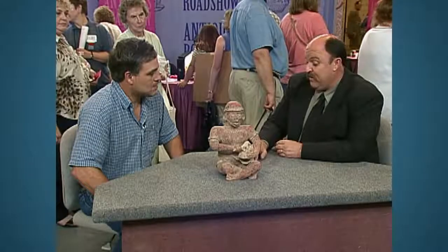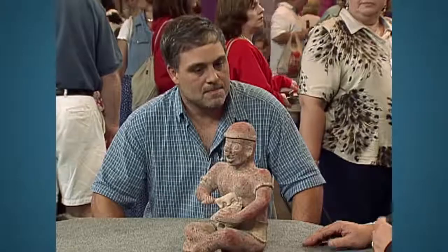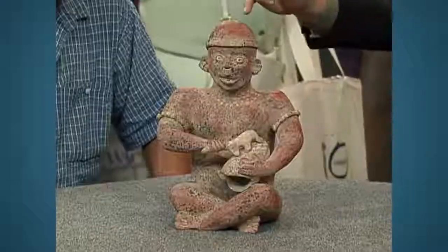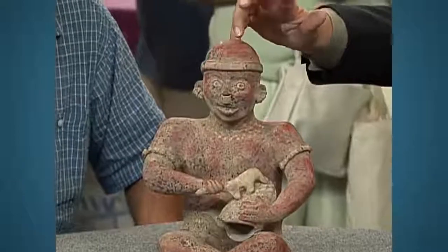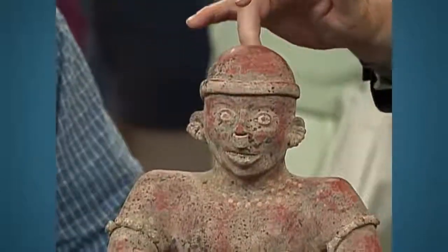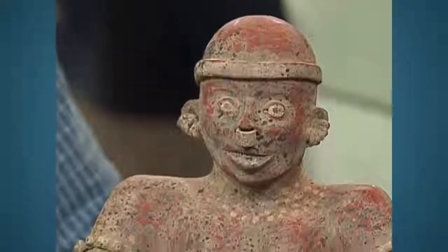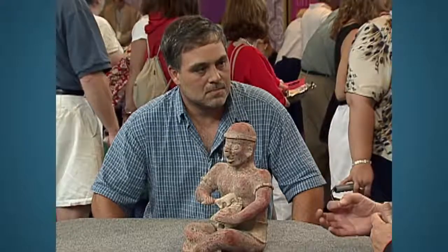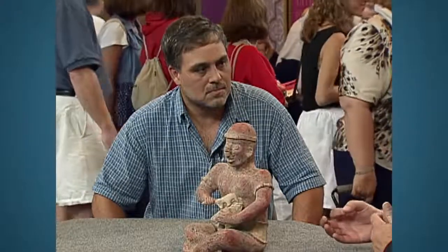The final thing that really tipped me off — it's extremely heavy. Nayarit pieces are very light. The clay up here in this hole, which let the air out during firing, you'll see it's very thin in the original pieces. If you broke this piece and looked at a cross section of the arm, it'll be very black and unfired in the center because they couldn't get it hot enough.